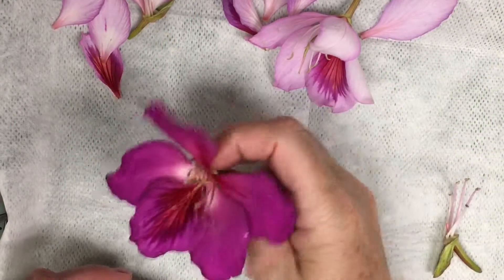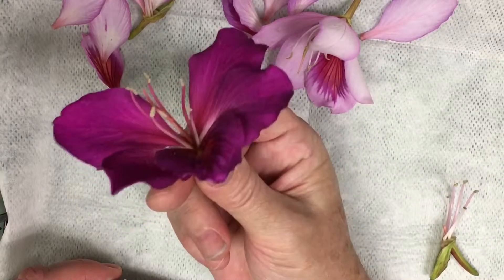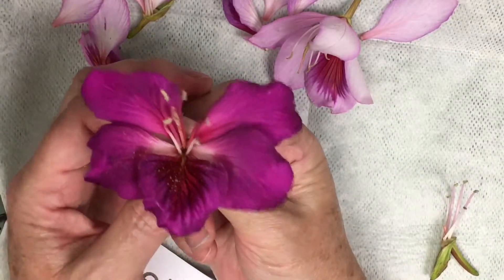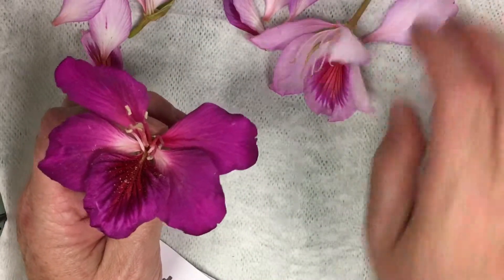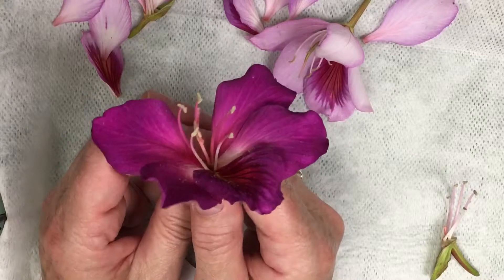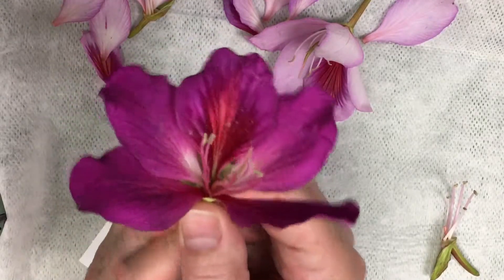Welcome to the ArtLady channel. Today I have this gorgeous orchid flower that I picked from my tree. I have several different colors here with me that come from the trees around my yard, and I'm going to use these to show you the different parts of the flower, which is really quite amazing.